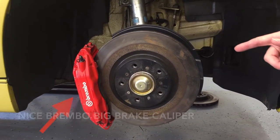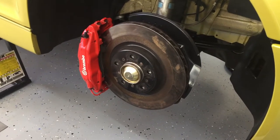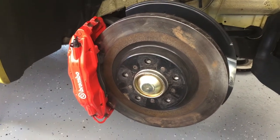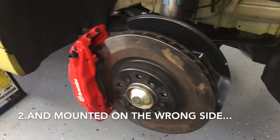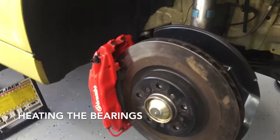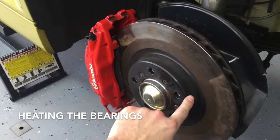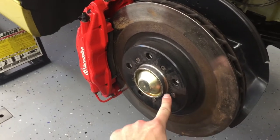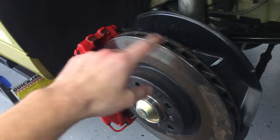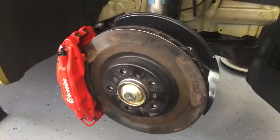Notice the Brembo big brake kit with a stock rotor. The closer we look, the worse it gets. Not only is this a stock rotor on a big brake caliper, it's also on the wrong side. If you've ever wondered why it matters which side the rotor goes on, this is a perfect example. When this rotor spins, it's scooping air and running it across a hot rotor and then onto the bearings, heating them up. It should be doing the opposite — flipped around, scooping that air and pushing it out through the rotor to cool it.